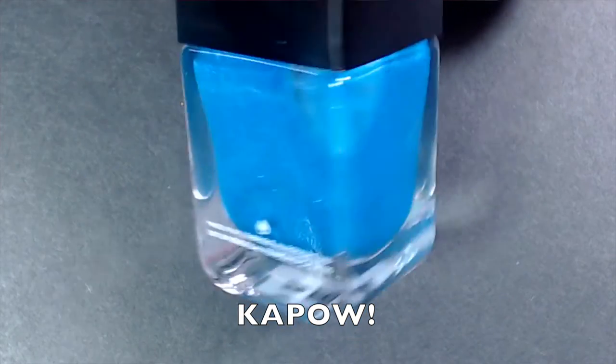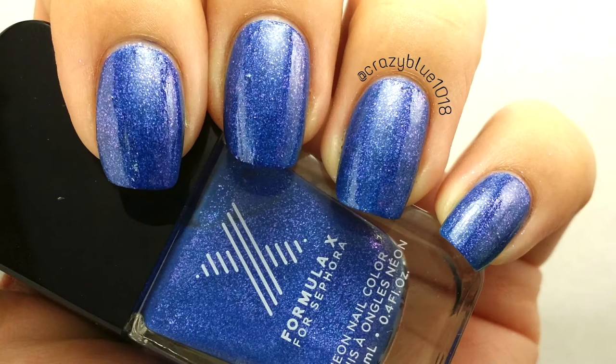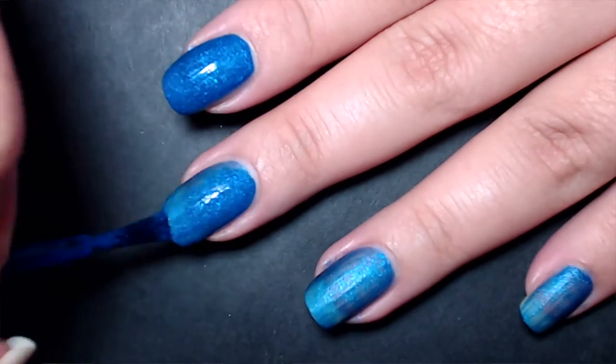This is the only Formula X polish that took more than one coat — it needed three. It's called Kapow, a purplish-blue that leans more blue, with a shimmer throughout that has a hot pink shift to it. It's gorgeous, but likely because of that shimmer, it took three coats to be fully opaque. The end result is stunning, though the formula wasn't as impressive. I'm still willing to work with it for the beautiful color and effect.